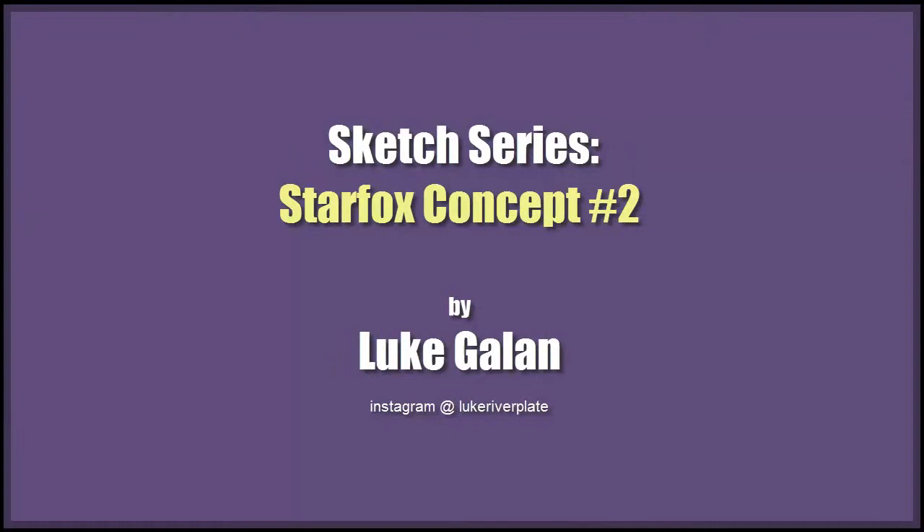Hello and welcome to another episode of Sketch Series. We're going to do another Star Fox one. This is going to be a little bit more of a pin-up edition — meaning it's going to be more of an action pose, not just a straight sketch of a character or concept pose.